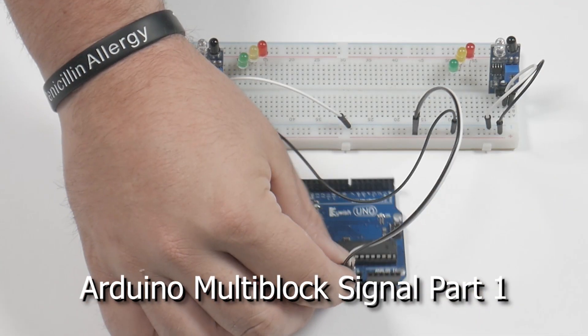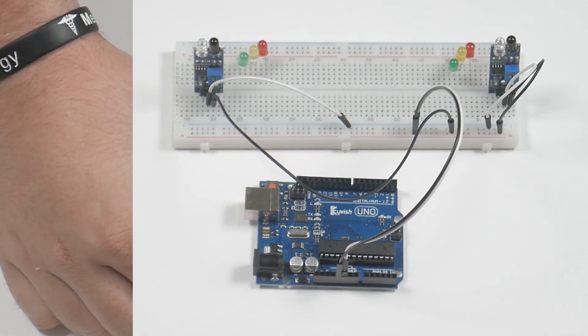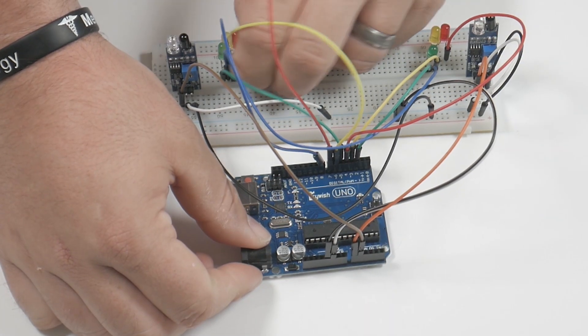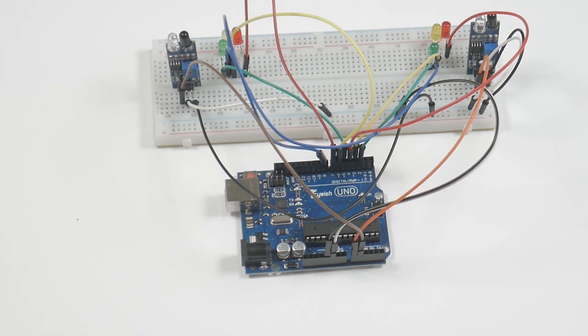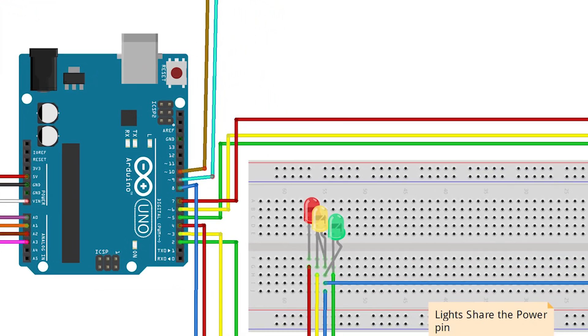This week on my channel we have the long-awaited Arduino multi-block signaling system. I know a lot of you have been waiting for this, and it's been months of research and testing. I finally got to the point where I can show you guys the prototype build of the system.